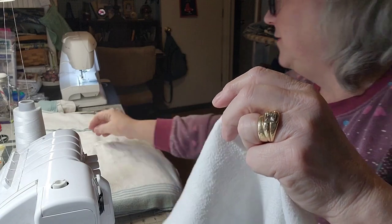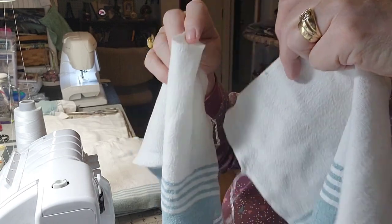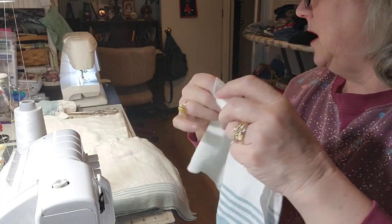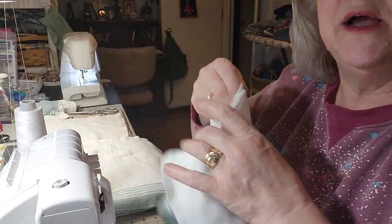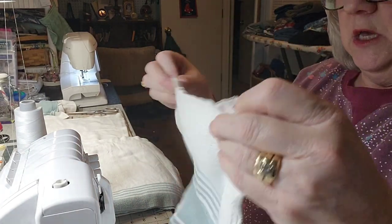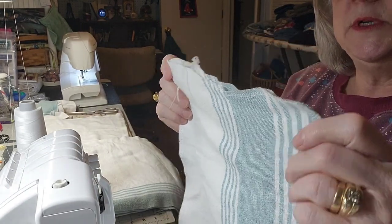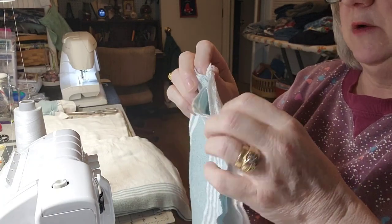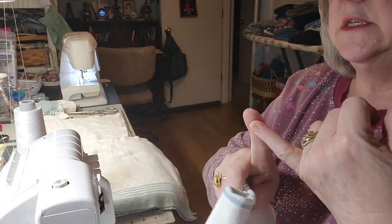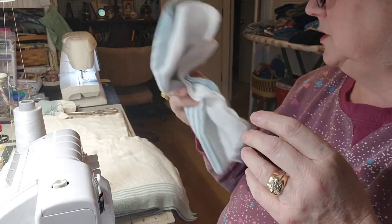I have a number of these already done. What's going to happen is they'll roll up on the paper towel holder, and because of the kind of fabric they are, they'll catch on each other and you'll literally be able to pull these off like a paper towel. I'll work on a few more and then show you how they roll up. I can use these in my kitchen for everything I'd use a paper towel for, then just throw them in a basket and they go in with the wash. It saves money on paper towels and it's eco-friendly too.